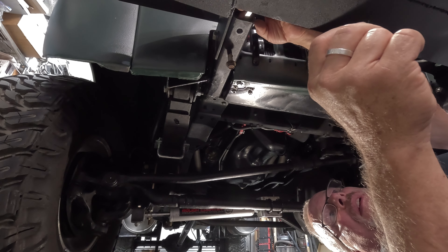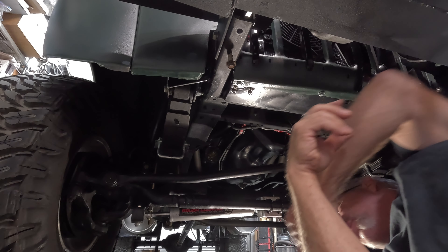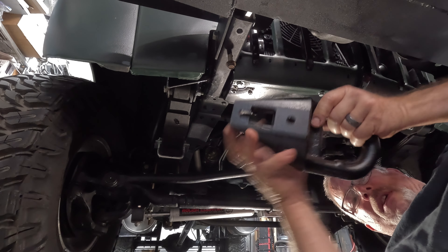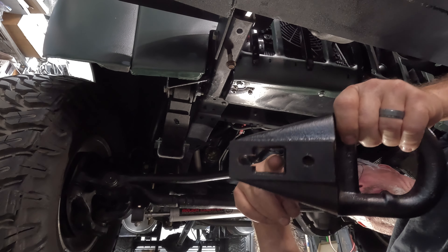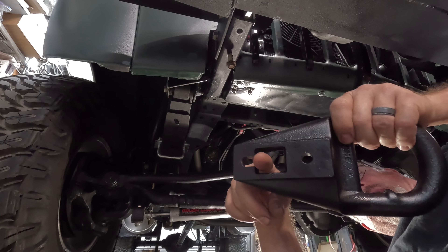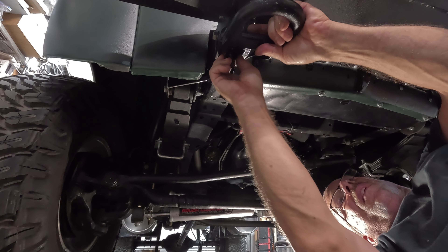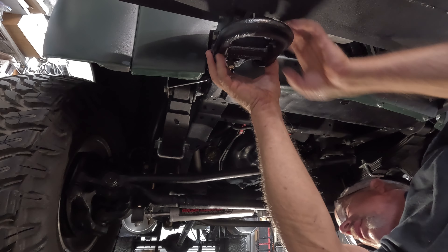I've got a wrench that should hold that nut just fine. We'll set it right in there where it needs to be and move it around as necessary. The back nut will slide right through here — I'll pull it back and get it in place, maybe even tighten it up a little bit.